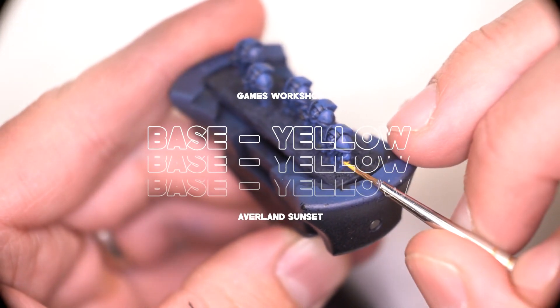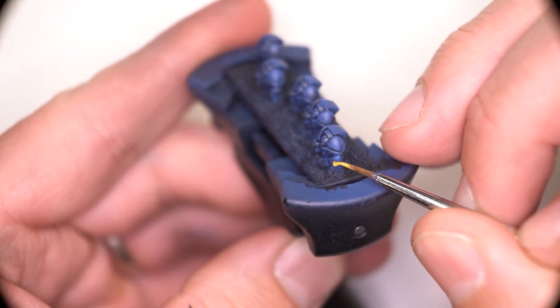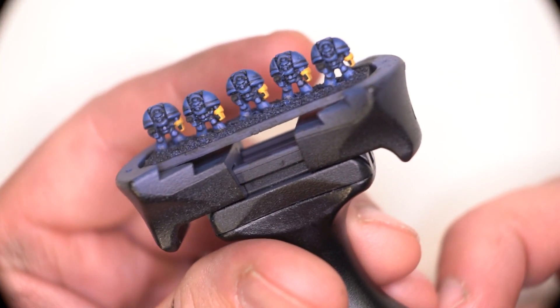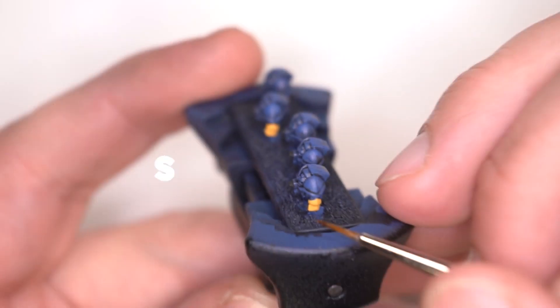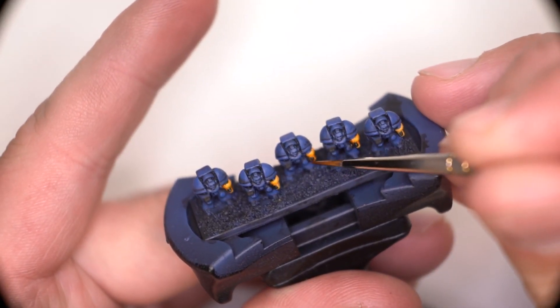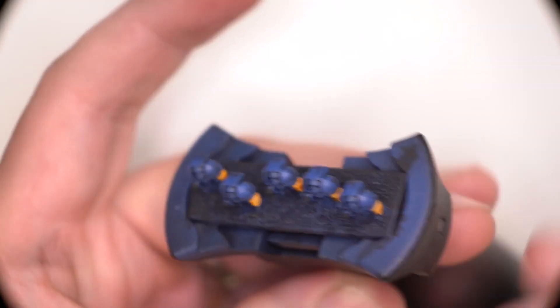We're going to be using Avaland Sunset as our mid-tone for the yellow Power Fists, and we'll obviously be adding some shades and some highlights later. I'm not covering the Power Fist in wash, I'm just making sure that it's sitting under that particular crease so it creates some level of depth to the Power Fist.